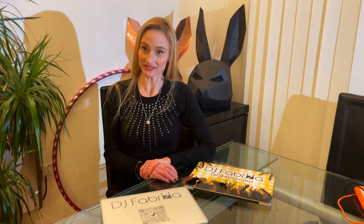Hello, I'm DJ Fabrizia and today I am extremely excited. I have some new arrivals.